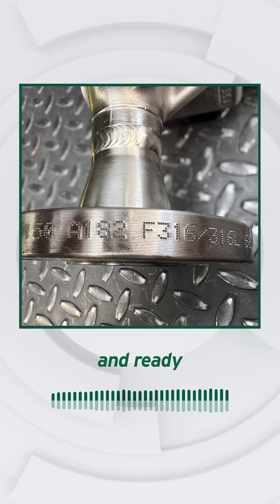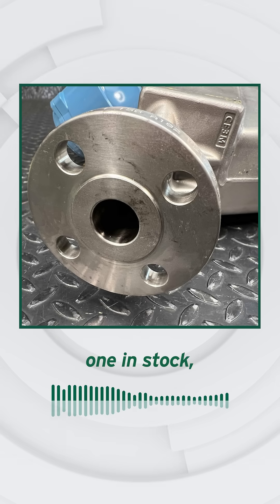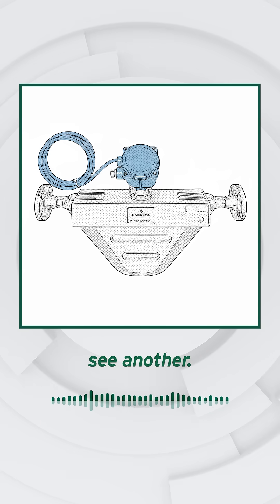Used, clean, and ready for your next critical process. We only have one in stock and it's ready to ship. When it's gone, it may be some time before we see another.